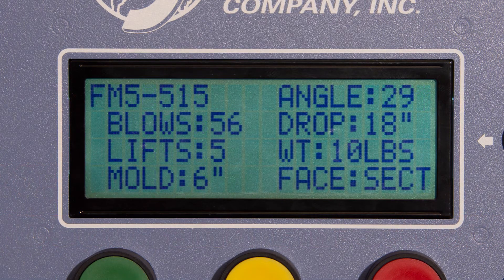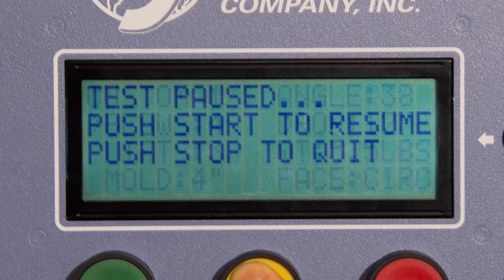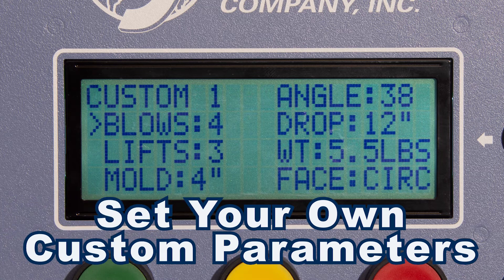Additionally, the digital controller displays the current lift and number of blows on an easy-to-read LCD display, has a pause feature that suspends operation in the middle of a compaction cycle to allow safe addition of material to the mold, and allows for custom parameters including the degree of rotations between blows, lifts, and blow counts for your special compaction and remolding applications.